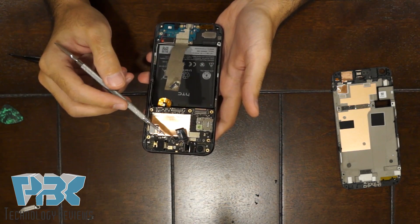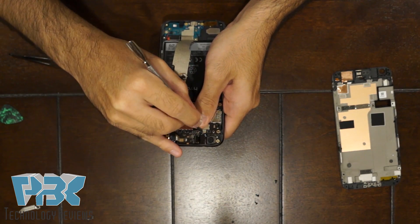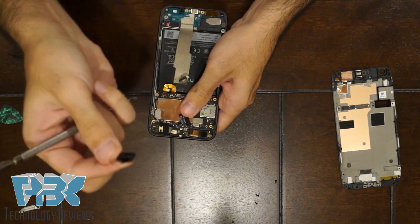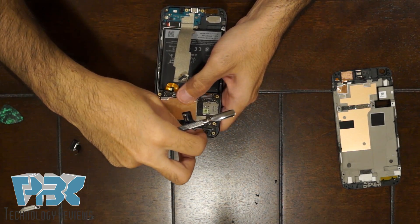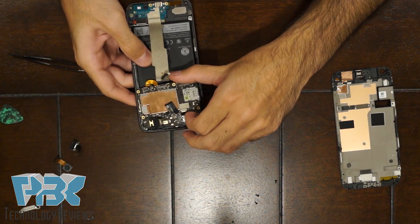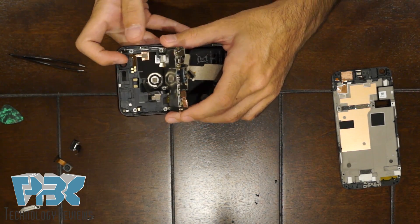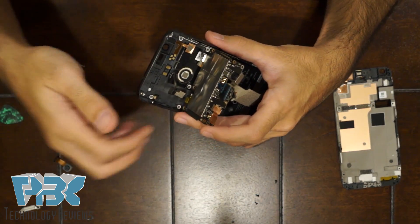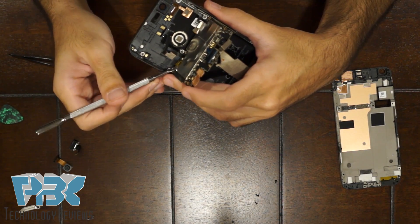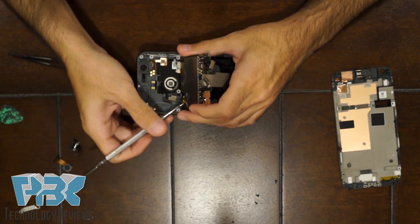Once you've got everything disconnected on the top and those two screws out, you're going to have to remove the headphone jack — just pry it up. Once you've got that out, remove the front-facing camera. At this point you should be able to remove the main board — just flip it over. The fingerprint touch is on the bottom, connected to the board on the bottom. You're going to have to remove the protective film before you can disconnect the cable for the fingerprint reader.